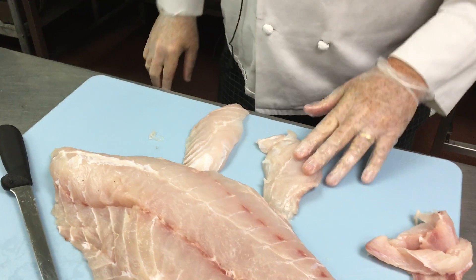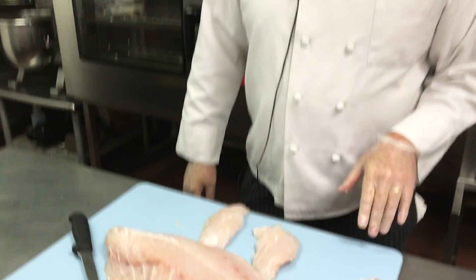I will season this with citrus, olive oil, and white wine. And then I'm going to grill it off. I'll be back in a second to show you how I finish this.